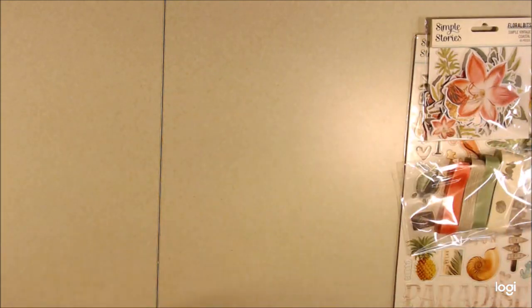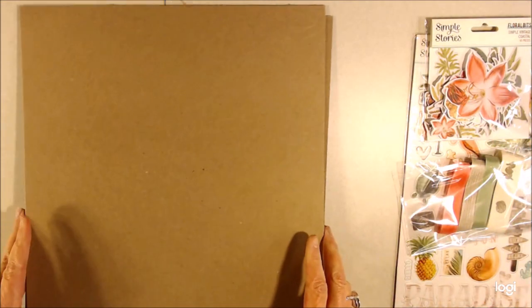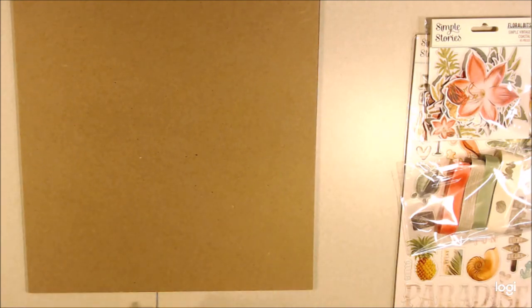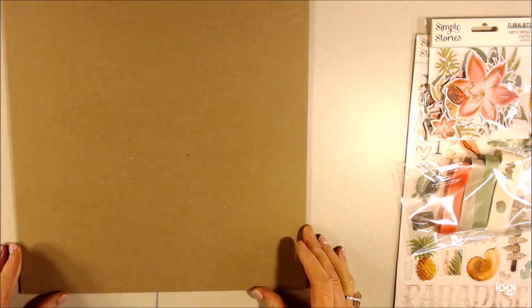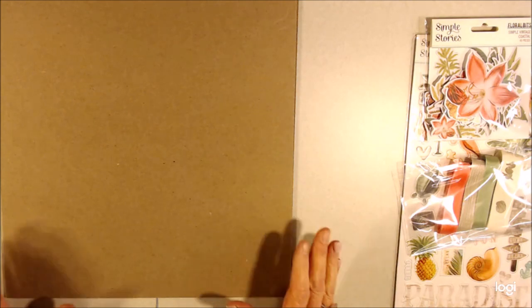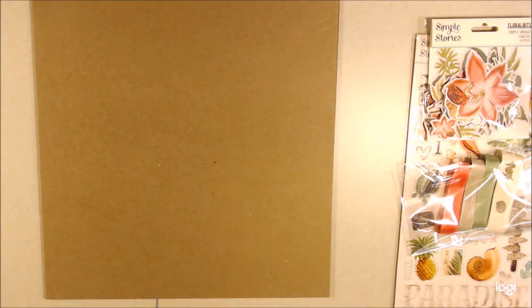Let's get to the construction of the album or folio or whatever it is I'll be making. I always use chipboard, and so this is a medium weight chipboard. These are 12 by 12 sheets and I have two of them. When I make the project, I never use more than two 12 by 12 sheets because that's what I get in my design team package. So let's go through these papers — I have not yet gone through them, so I'm excited to see what they look like.